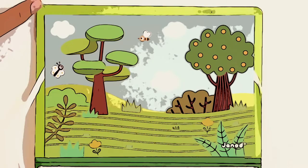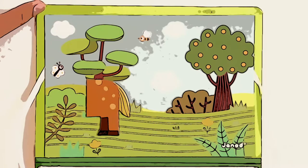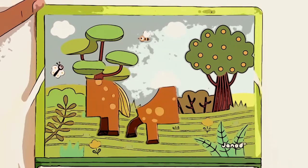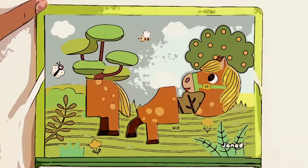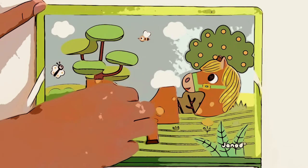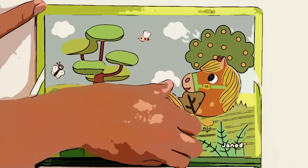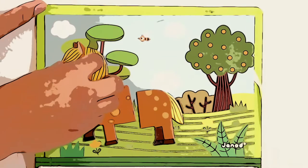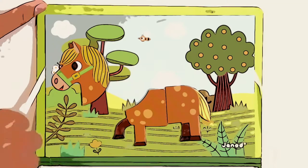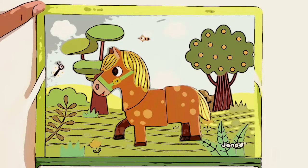Let's make another animal — see if you can recognize it too. Can you see already what this is going to be? This is the back with a long tail, and here we have the legs. Now you can see that it is a horse, but this is not the correct way — this is a really strange horse. Can you make it better? Yeah, that's correct! Now we put the head on top and we have our horse!